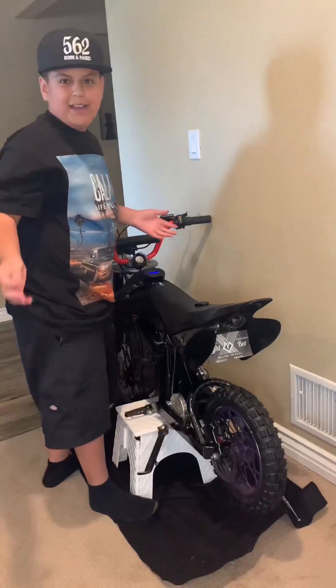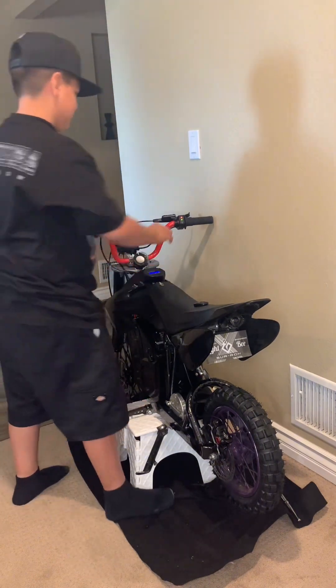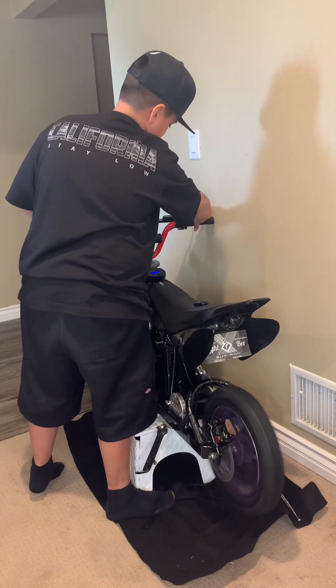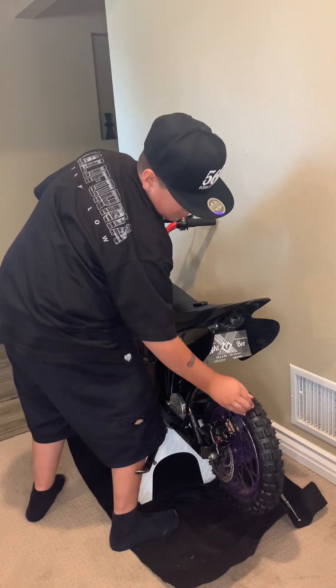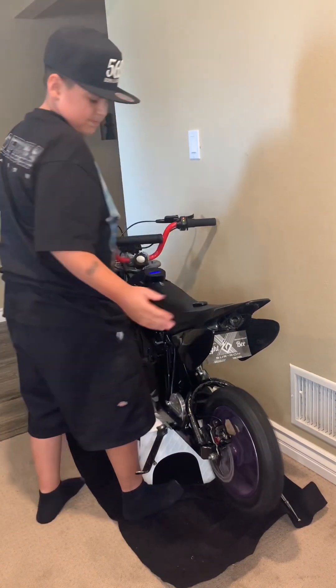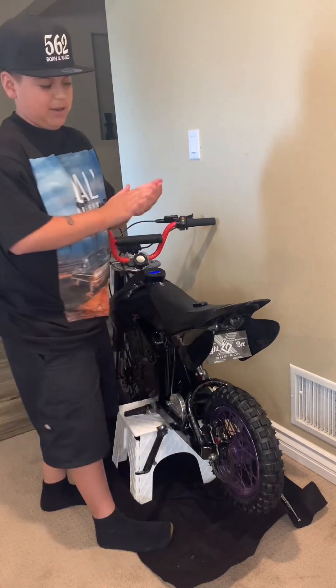Alright guys, I'm going to throttle and then brake. See — it doesn't even move. It still spins and then breaks right away.